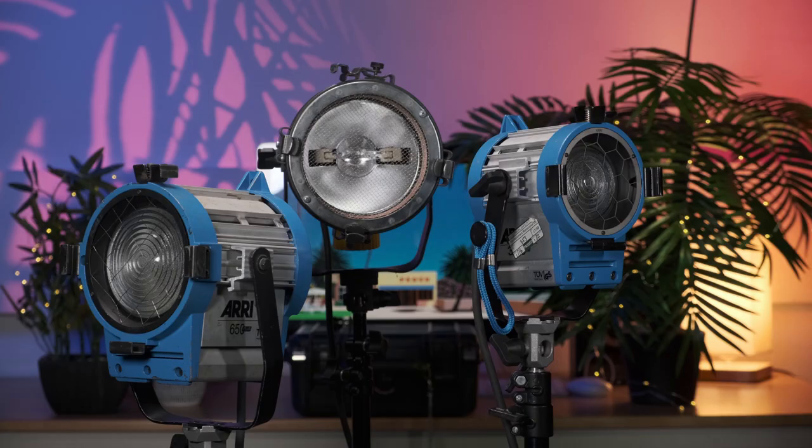Hi everyone, Ian here from the Media Center, and in today's video I'll be showing you how to set up our cinema hot lights and covering their health and safety requirements.